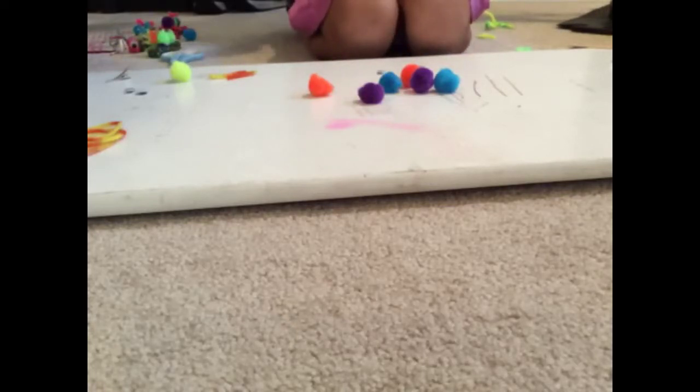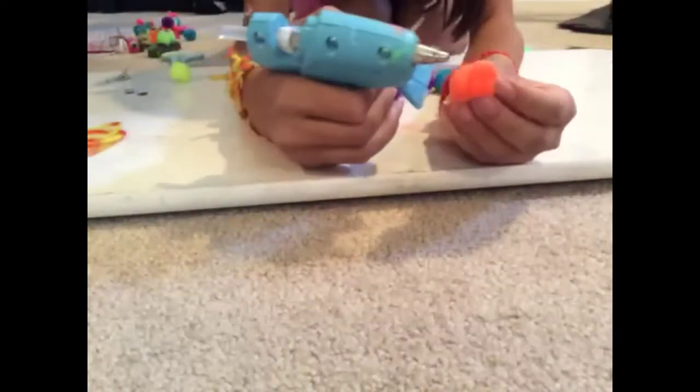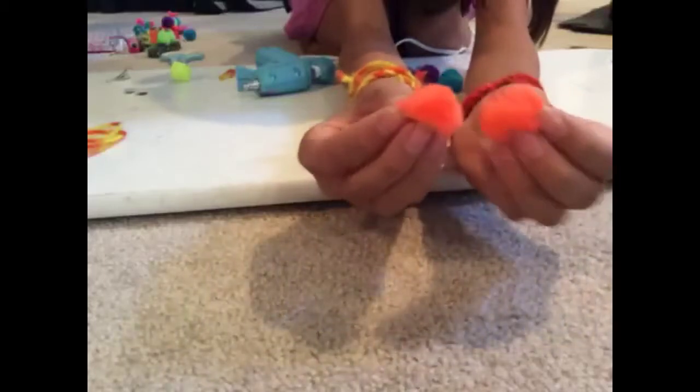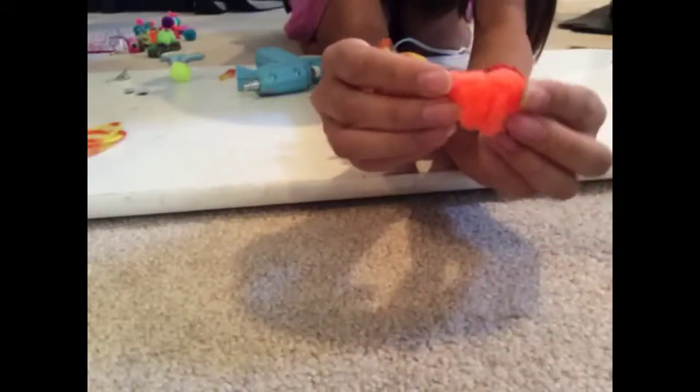I'm going to take the body pom-pom, glue the top of it — whichever top you think is the top — then take the other one. Try not to get burned by the glue gun because it hurts. Then just stick them both together. There we go — and now I'm going to take my wings.